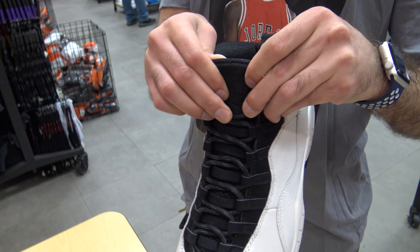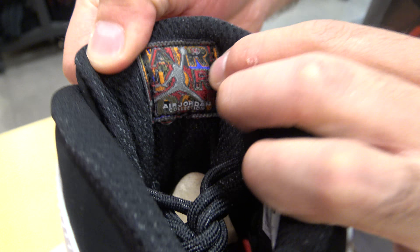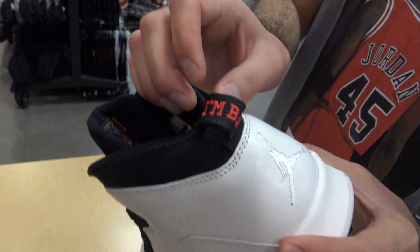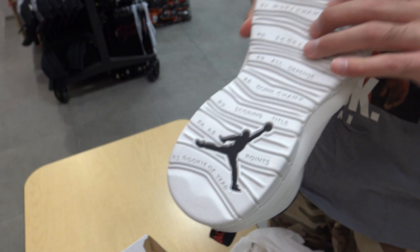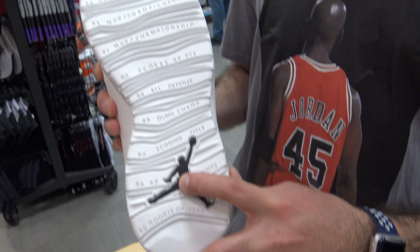The tongue is in black, and inside of the tongue you got the Jordan tag saying Air Jordan Collection. In the back it features a white Jumpman. And on the little pull tab you got the lettering saying 'I'm Back' — Michael Jordan came back. The bottom is all white with all Michael Jordan's accomplishments. He did an NBA with a black Jumpman logo.